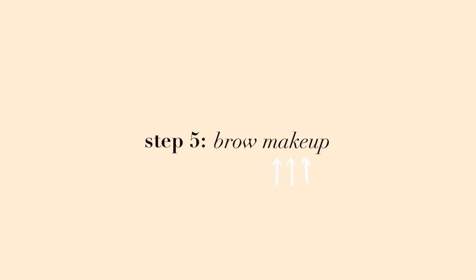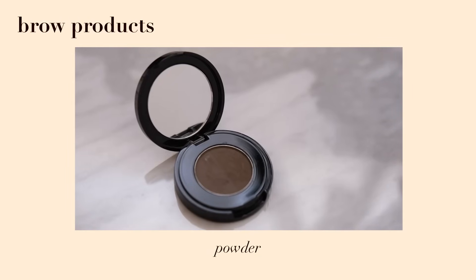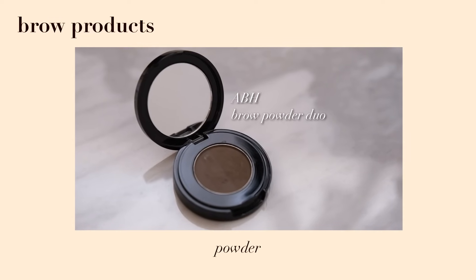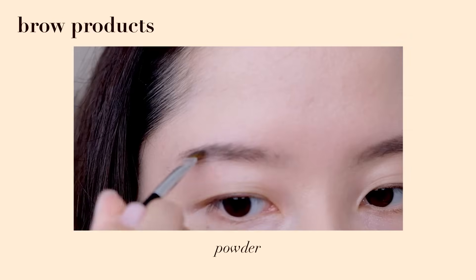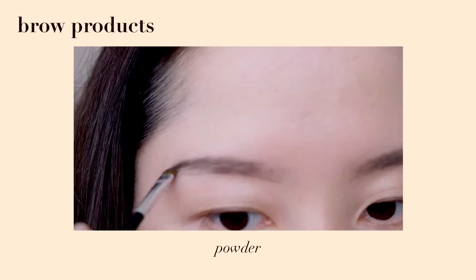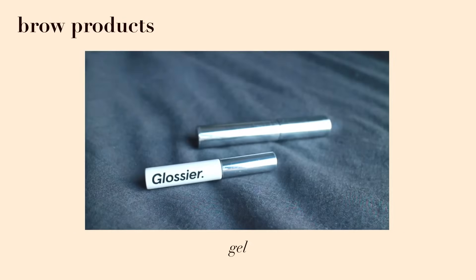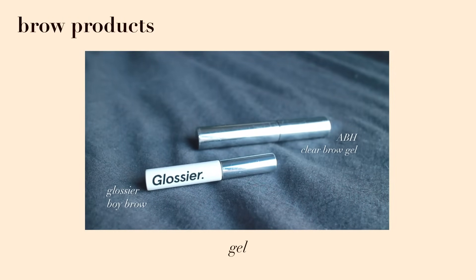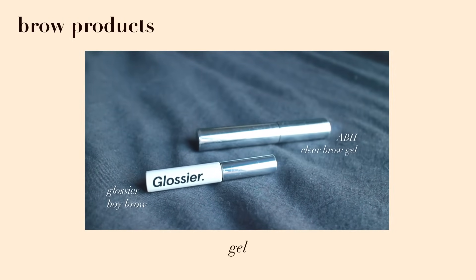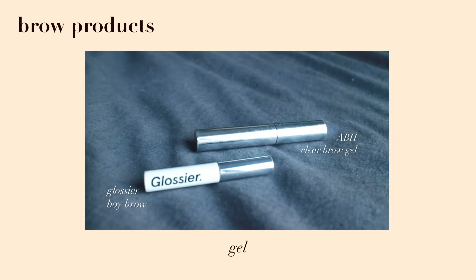The final step is to apply brow makeup. There are many different types of products. First is powder — it lightly fills the brow and is good for people with sparse brows who don't want too bold a look, or for beginners who just want to brush it on. The tool you use to apply powder will determine how precise it is. Second is gels — great for shaping brow hairs, but they don't do a lot for filling compared to other product types, and not all are waterproof.